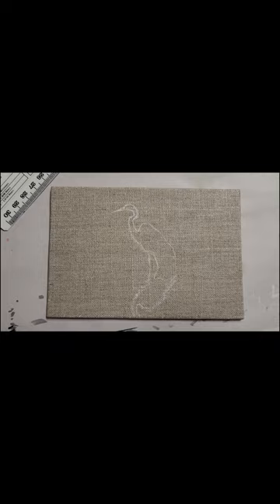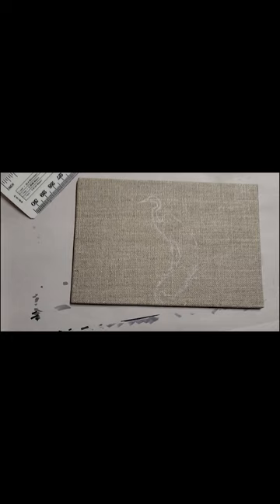Everything else I'm just going to freehand, but I knew if I didn't block out at least the basic outline of the crane, it probably wasn't going to be in the right spot or have the right proportions, because it's so small. The way I'm going to do this is very unforgiving — I'm going to treat it like toned paper, so I'm going to leave some of this uncovered, and therefore I don't really have a lot of freedom to make stray marks.